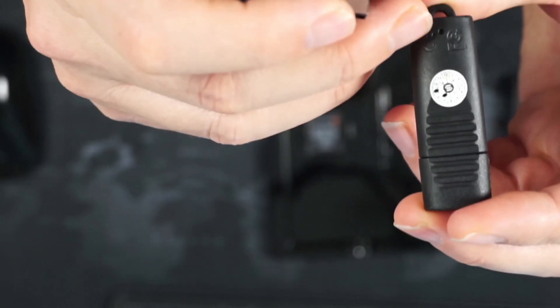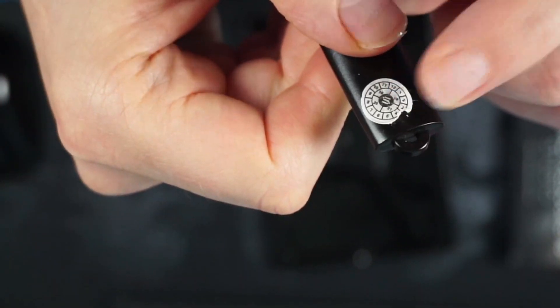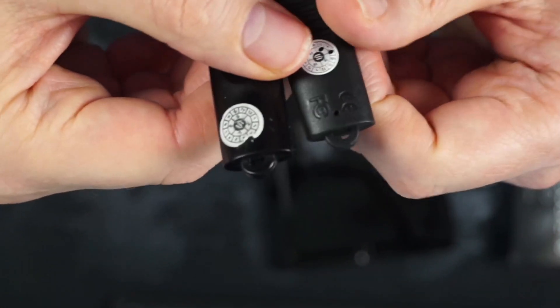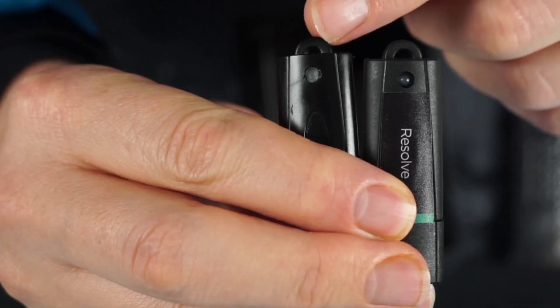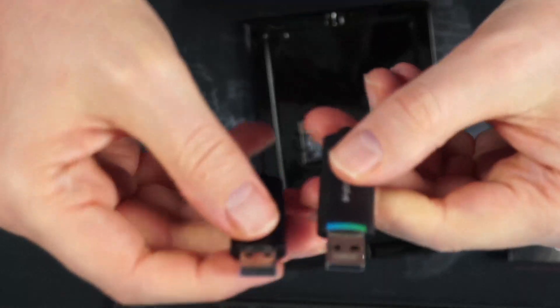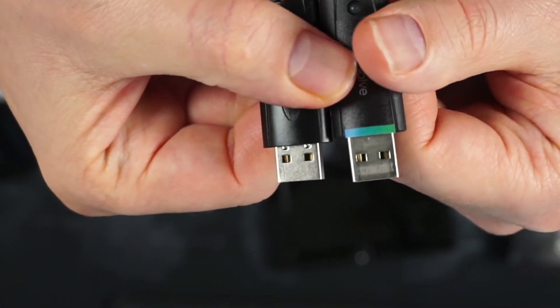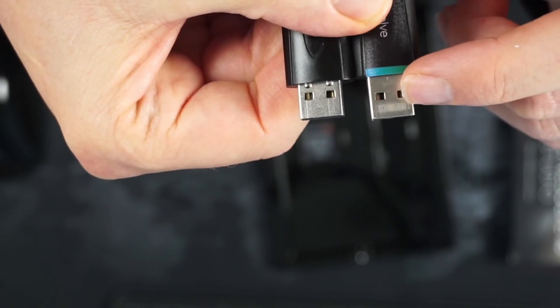On the top of the real one there is a hole, and if we take a quick peek under the sticker on the fake one, there is no hole there. Another difference is the fake one has a smaller loop on the side, and if you take the cap off you can see the end sticks out less too. On the real one there is some writing on the side, whereas the fake one has no writing there.